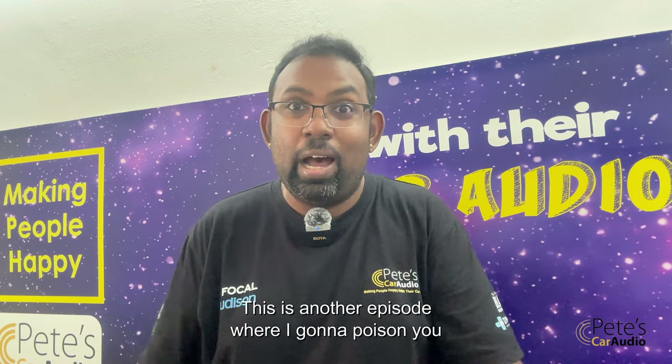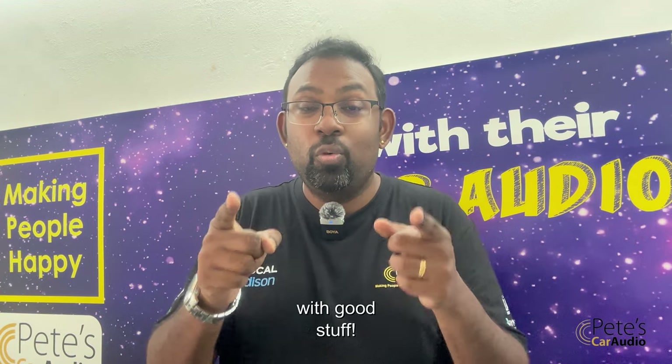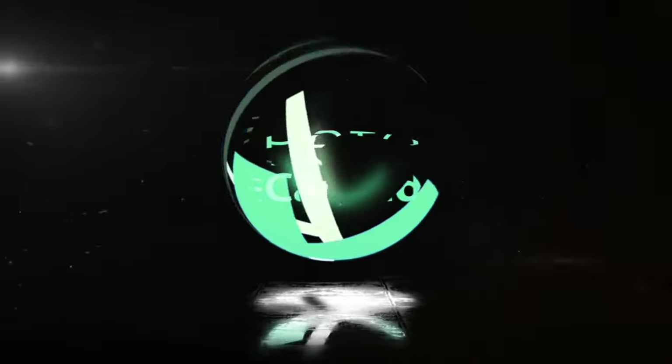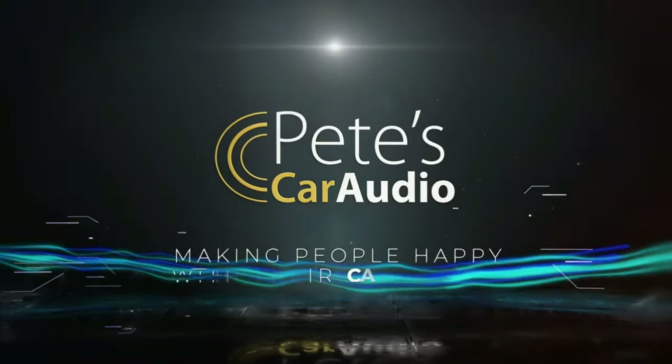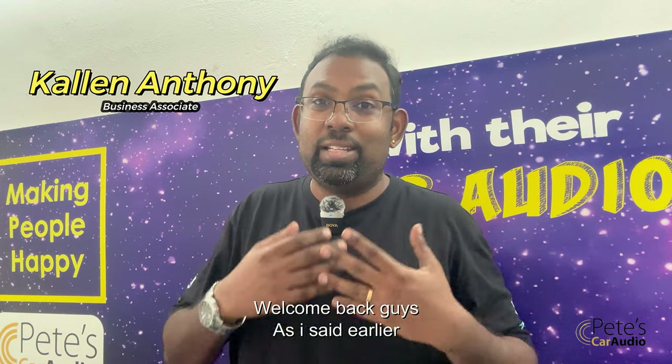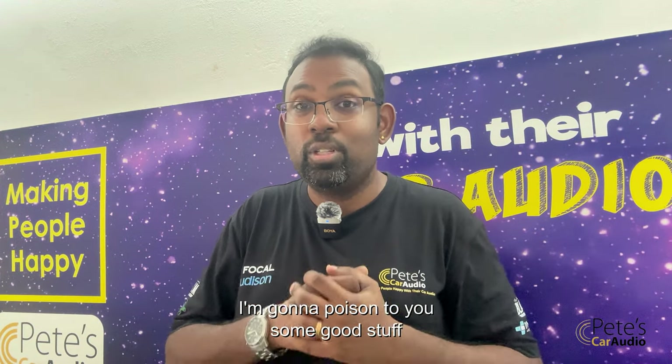This is another episode where I'm going to poison you with good stuff. Welcome back guys. I'm going to poison you with some good stuff.